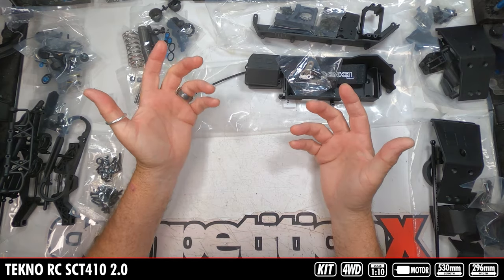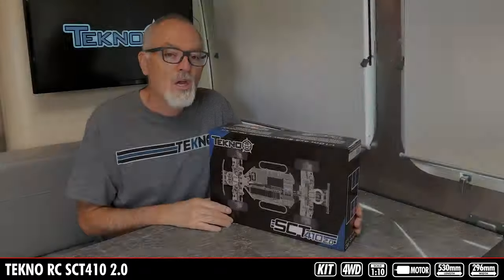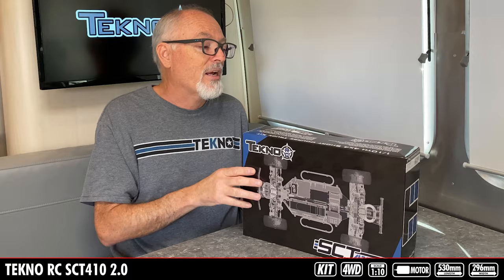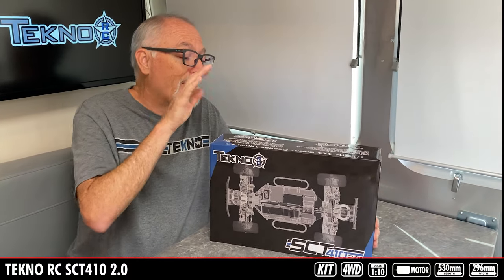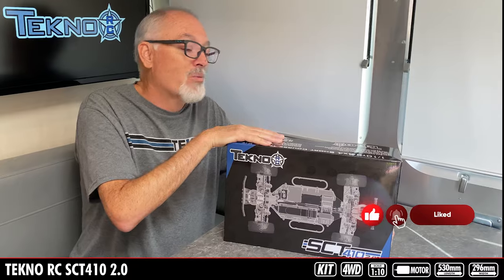There you have it — everything that comes in the Techno SCT410 2.0 short course truck. We're super excited about this kit — yes, it's a Techno, but also because we haven't built a kit in a really long time. We're not quite sure what support parts we're going to use for wheels, tires, body, and electronics, but we will be using top grade stuff because this is going to go fast. Please subscribe to the channel — we're going to do a full build on this truck as well as taking it to one of the local off-road tracks to see what it can do.